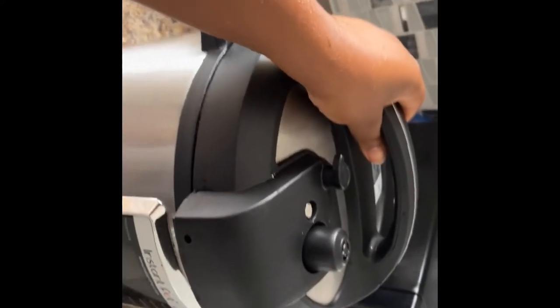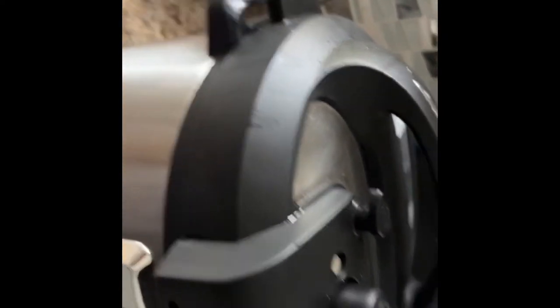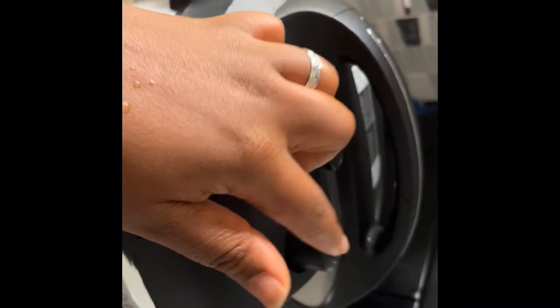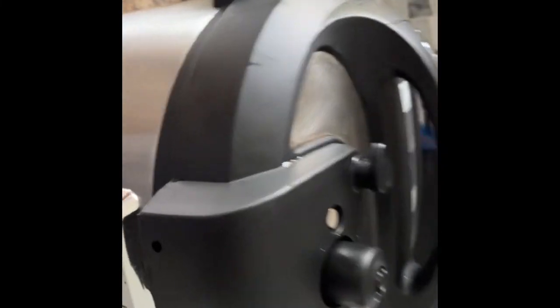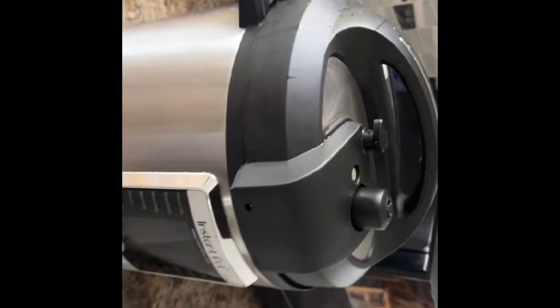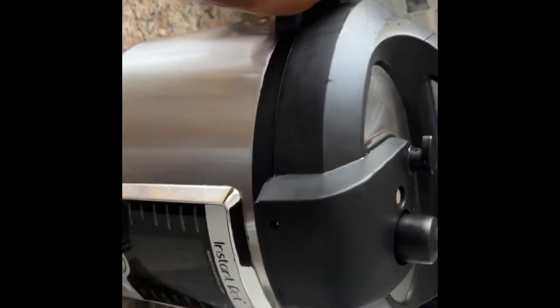Let's get to know our pressure cooker. It has a container that you put inside with the content you want to cook, and a lid with a valve and a nozzle. When the valve is down, there's no pressure; when there's pressure, the valve is up. Do not open your pressure cooker when the valve is up — the lid will be sealed. To release the pressure, make sure the valve is down.